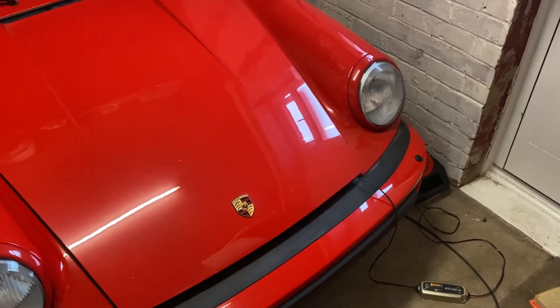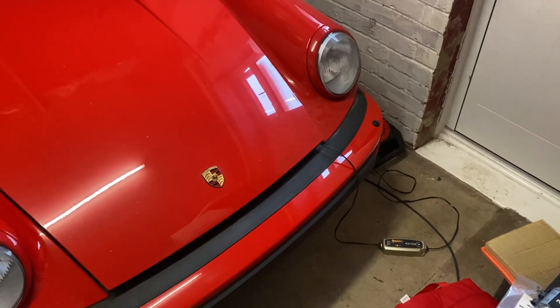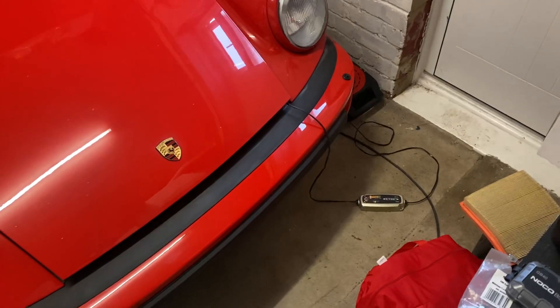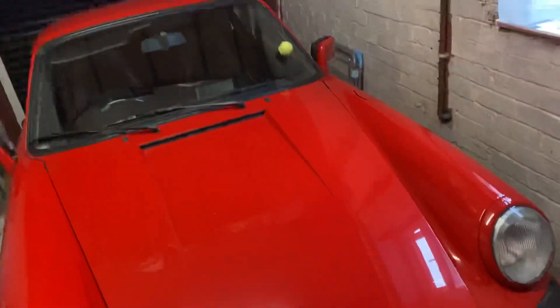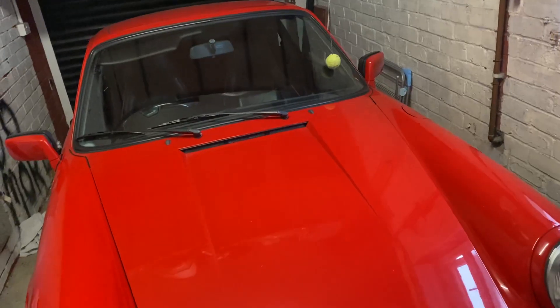Alright guys, I hope you can hear me over the washer and dryer going on to the side of this Porsche here. I'm going to show you this charger which I can highly recommend — I'll pop the link in the description below. It's a C-Tech charger that I've been using on this old Porsche.